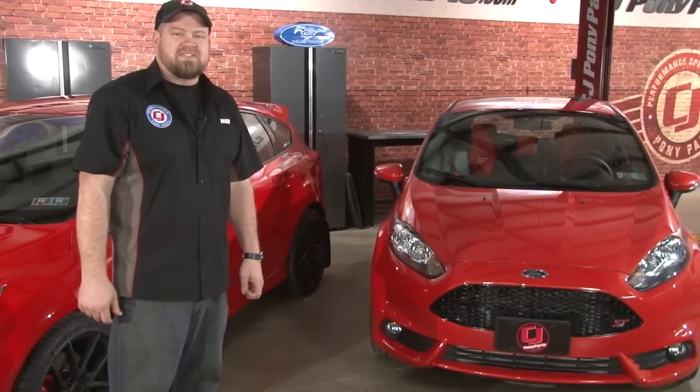Parts you liked, parts you maybe didn't like, and parts you want to see us do next. One comment we get all the time though is how about a little bit of love for the Fiesta ST. We wanted to get our hands on one of these for quite a while, and thankfully one of our employees just picked up this 2014 Molten Orange Fiesta ST.